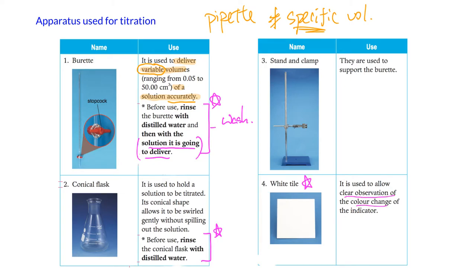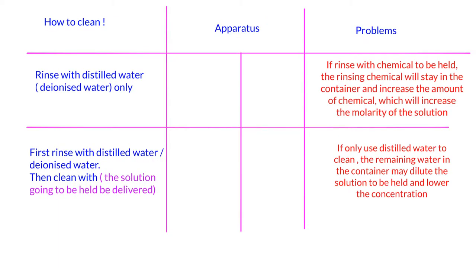This setup is important when you draw the titration apparatus. The apparatus you need to know how to clean includes the burette, pipette, conical flask, and volumetric flask. The rationale is: we allow water to remain behind in some apparatus, but not in others, to avoid dilution effects or changes in the amount of chemical present.